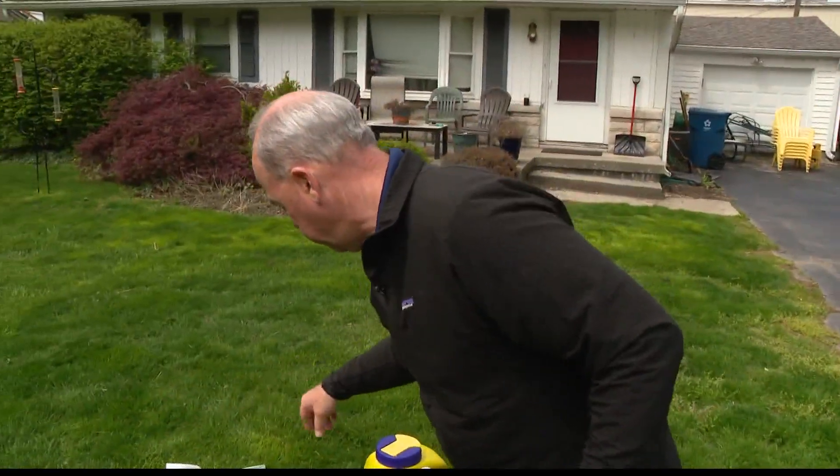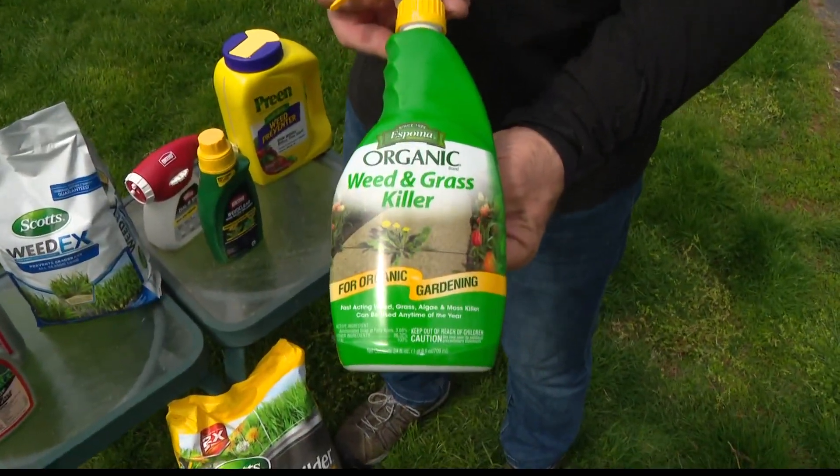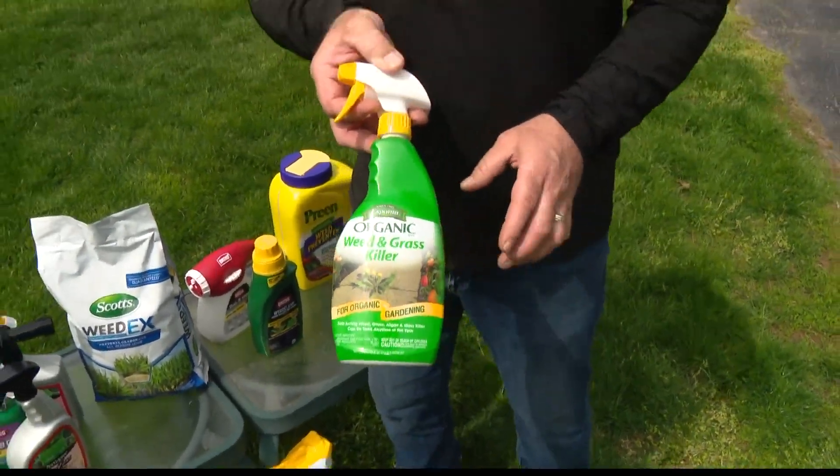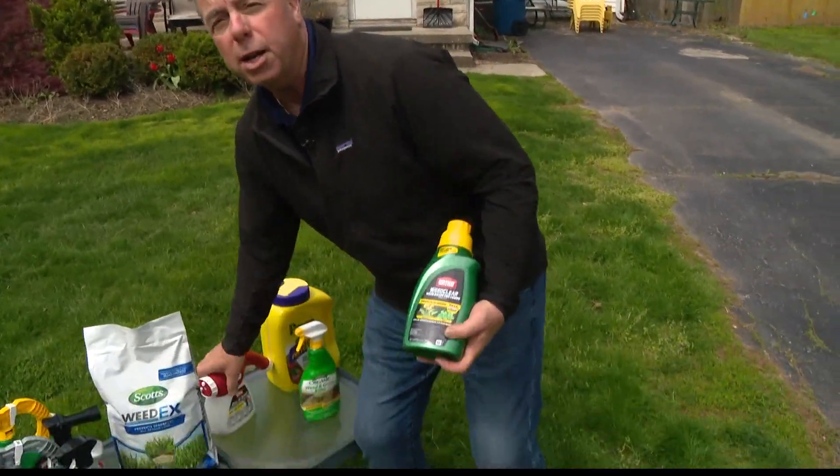As far as organics go, most organic weed killers are also grass killers. So if you use them, you have to really dial in your application, because you're going to kill the grass around the weed as well. You can go online and find all kinds of different organic mixes, but just be careful.